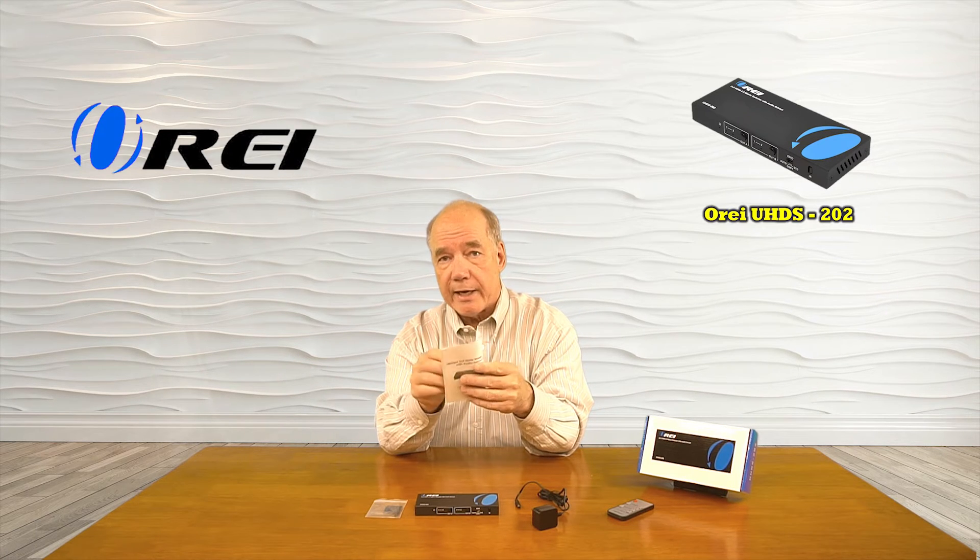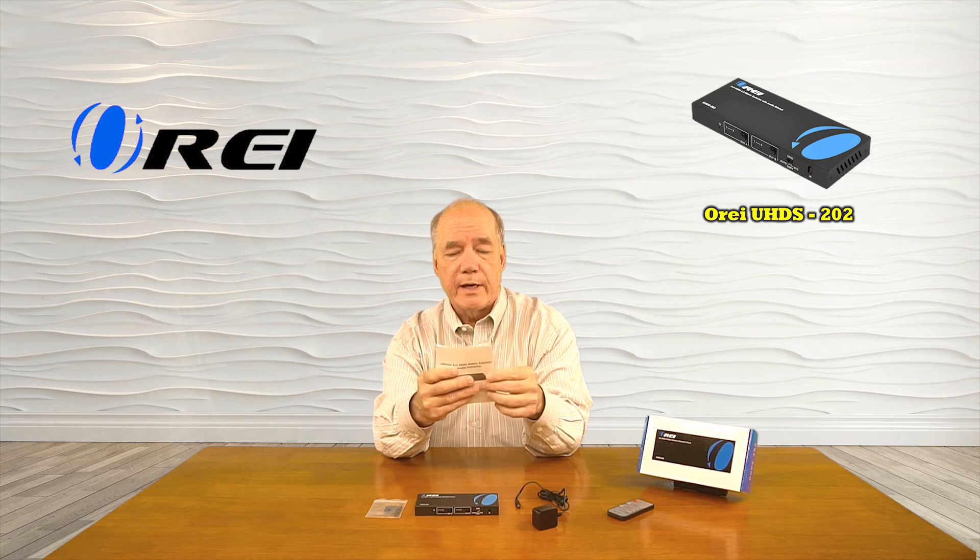There's a set of brackets that allow you to mount the product up off the ground and out of the way, and then finally a full instruction manual that includes diagrams and specifications about what kind of input and output signals the product can support and information about how to install it with your own equipment at home. Next, I'll list the audio and video standards the product supports and then we'll take a closer look at the unit and all of the components in the kit.